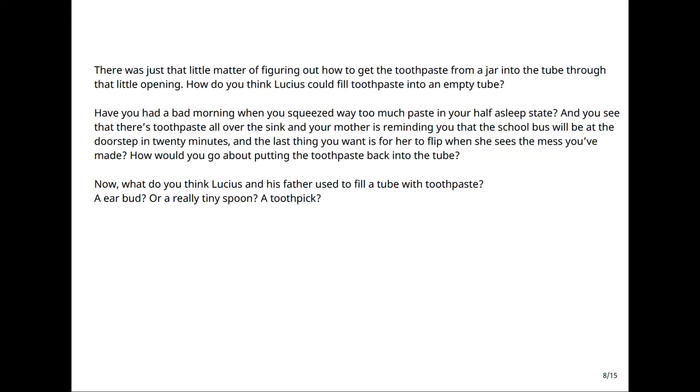How do you think Lucius could fill toothpaste into an empty tube? Have you had a bad morning when you squeezed way too much paste in your half-asleep state, and you see toothpaste all over the sink, and your mother is reminding you that the school bus will be at the doorstep in 20 minutes, and the last thing you want is for her to flip when she sees the mess you've made? How would you go about putting the toothpaste back into the tube? What do you think Lucius and his father used to fill a tube with toothpaste?